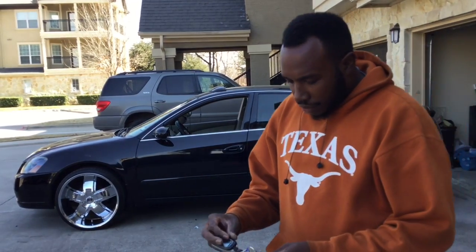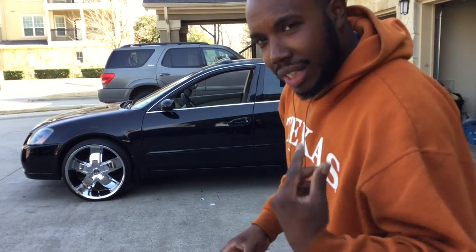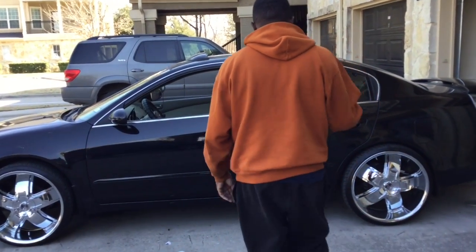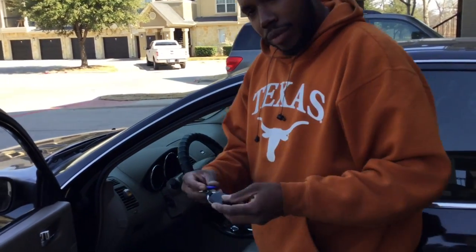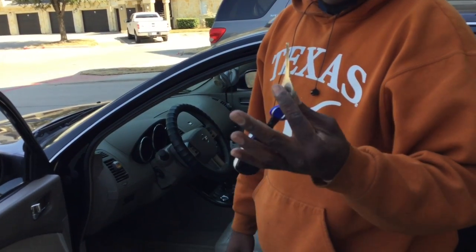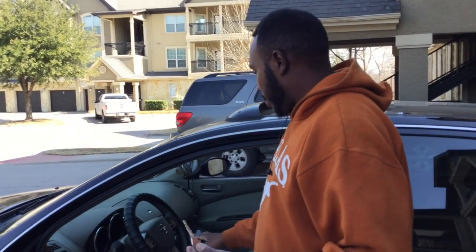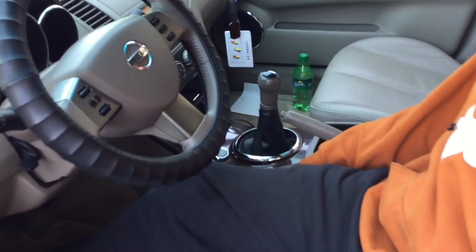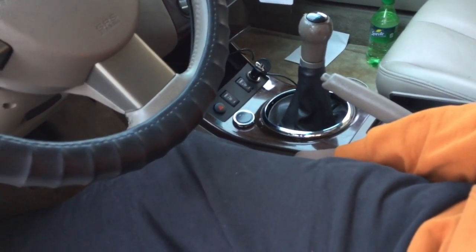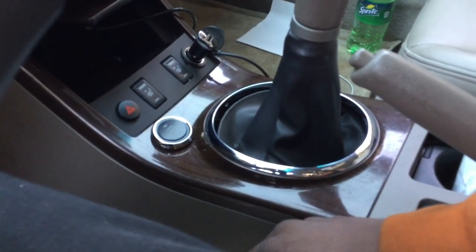All right, now notice - y'all see this, and then y'all see this. The reason there is this and this is because we no longer need this. The reason we got this on the keyring is because, let's say, if the battery dies, he's able to get into the vehicle. Now, as you can see, that's a push button start. That's a what? That's a push button start. What year is this? A 2005. And we're pushing buttons, dog.